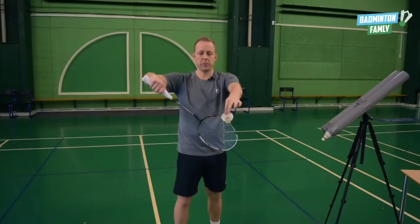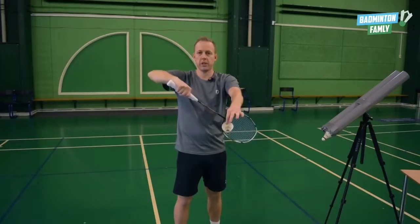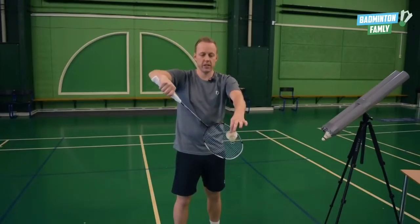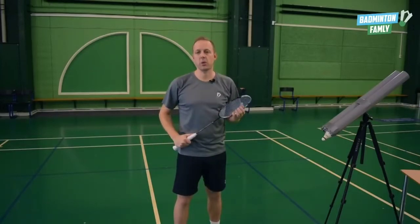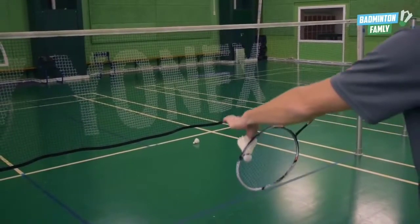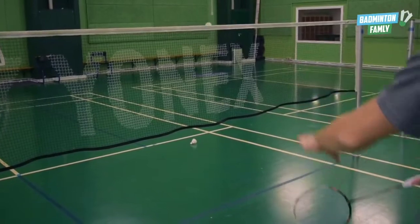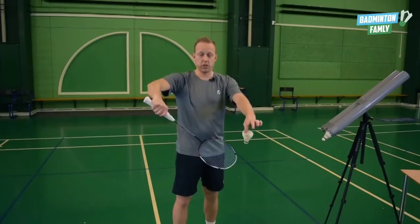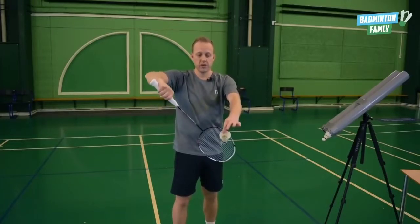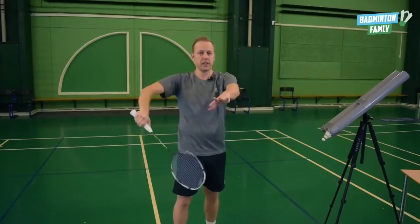When you're holding it and tipping it, instead of blocking it straight you hit it with a little bit of an angle — you twist it — and then with a little bit of an angle you can serve all the way to the side. You show the straight serve, then instead of hitting it straight you just twist your shuttle and your racket slightly the other way, and it goes out to the side.